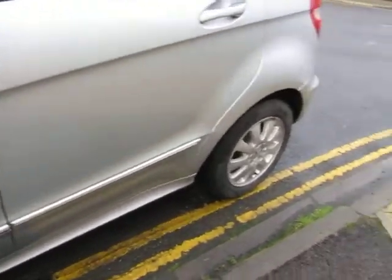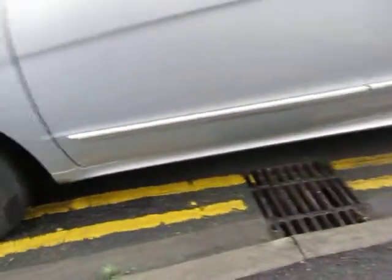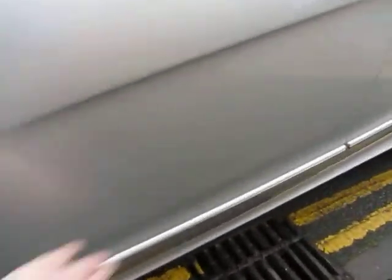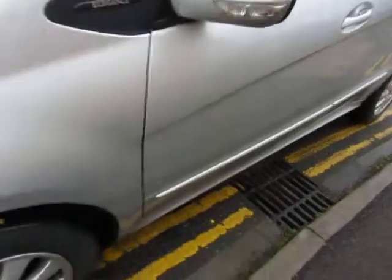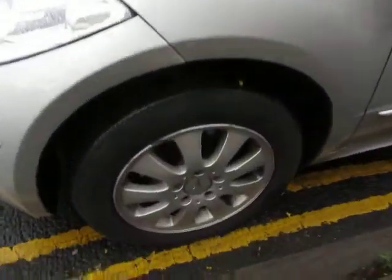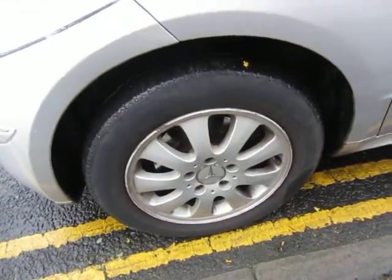The back door is fine, okay. The sills underneath are all right. The door is okay. A bit of machine polishing is required down here. The front wing is in good order.